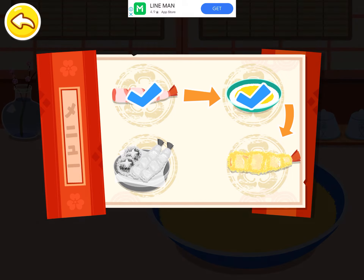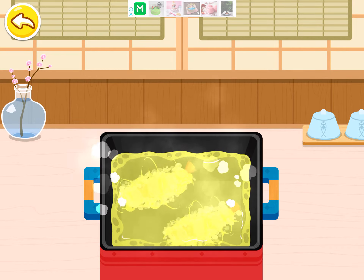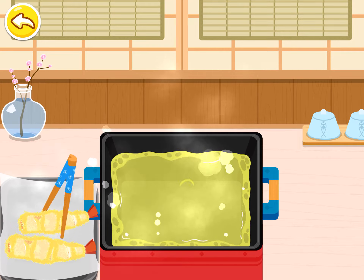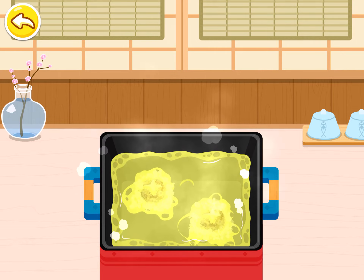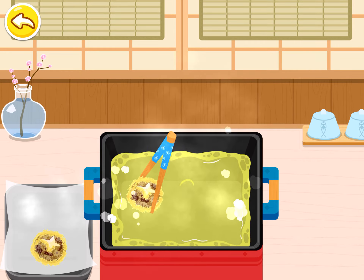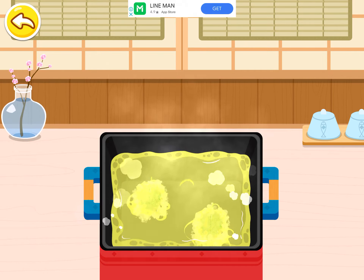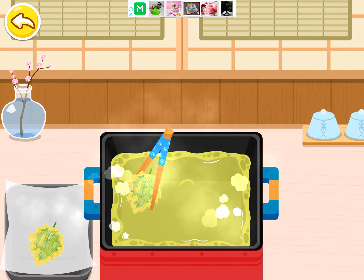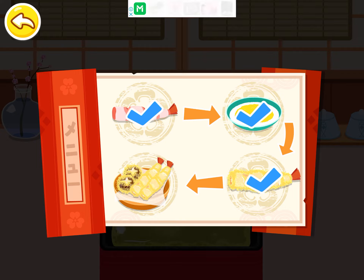Let's start frying. The crispy tempura looks so inviting. The guests can't wait any longer. Let's put it on a plate.